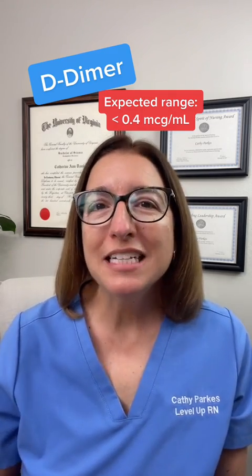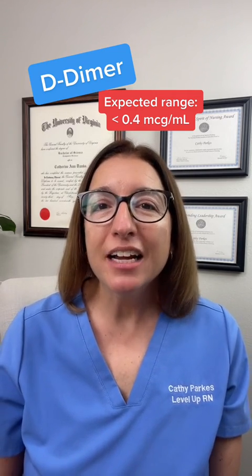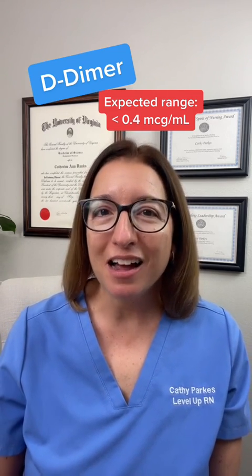For more great tips on remembering lab value ranges, check out our website, leveluprn.com.